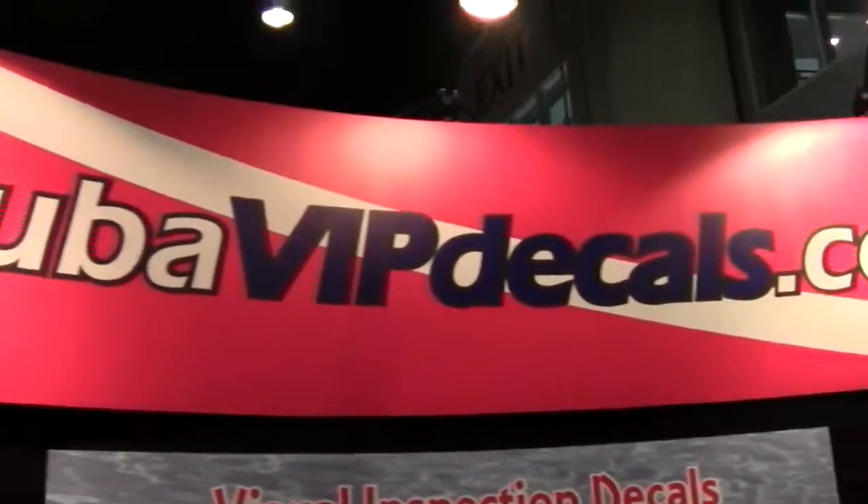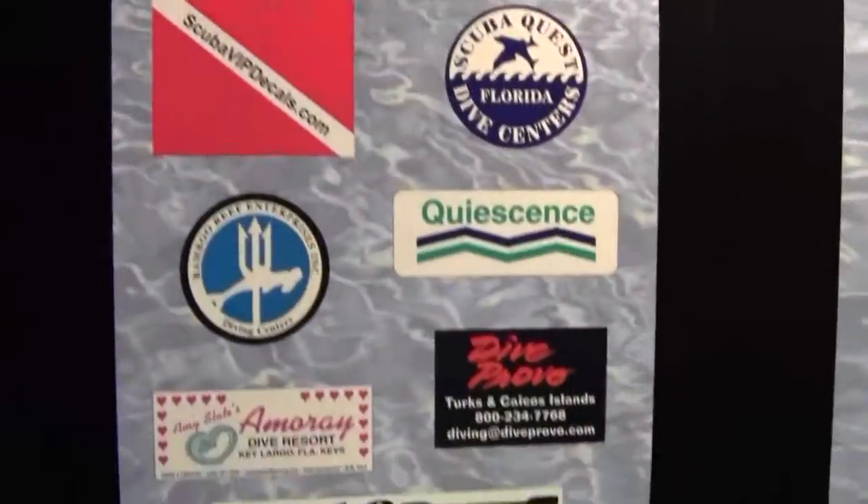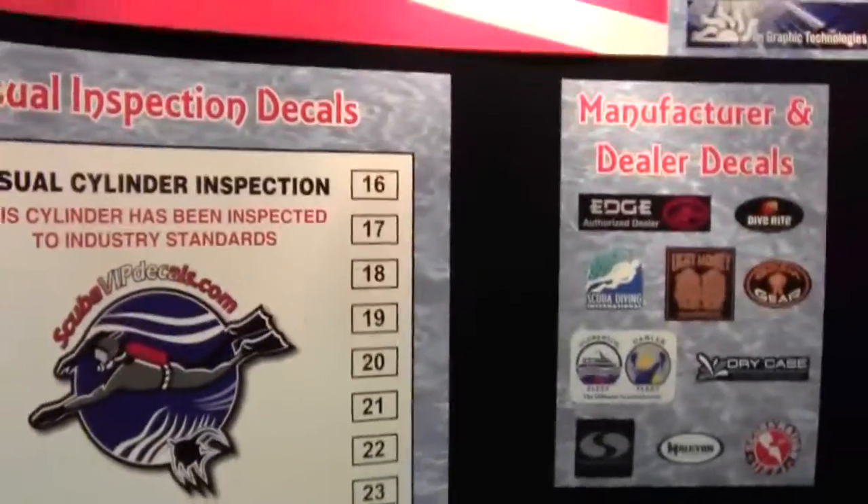Mike Hughes here. I'm at scubavipdecals.com. They have a lot of great items that they've had for years, but one of the new ones that they have this year is the scuba diver sticker.